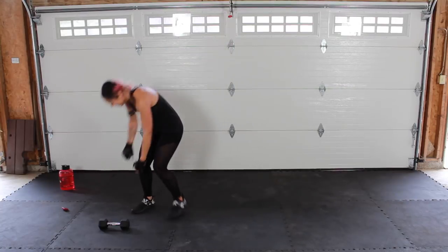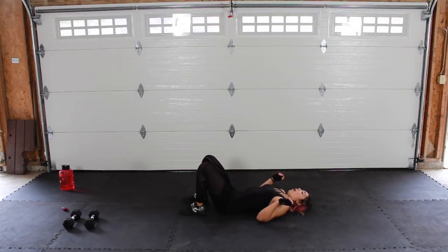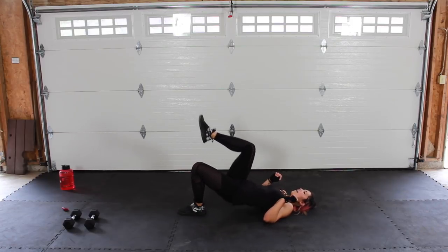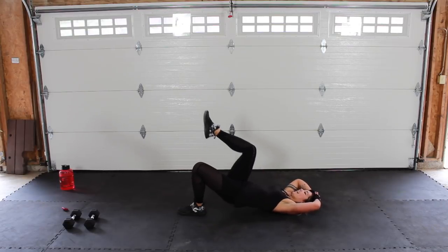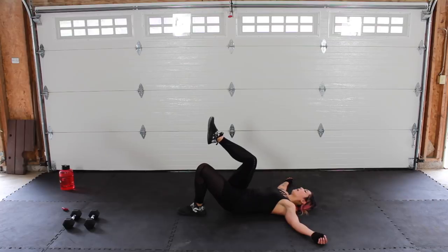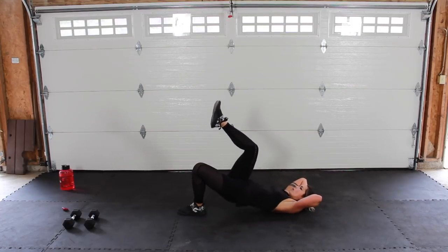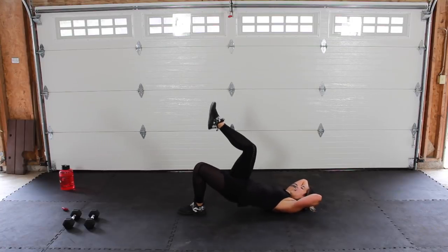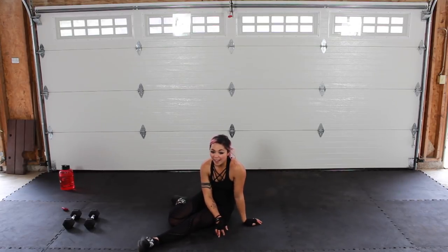We're done with our dumbbells — put them off to the side. Go ahead and sit, legs on the left leg side. Push — one side might be more challenging. Take your time. Press up — hello birds! One of these times they're just going to fly in here and wreak havoc. It would be so funny if I got it on camera!